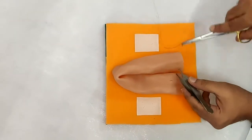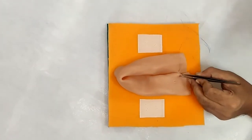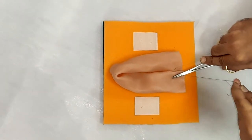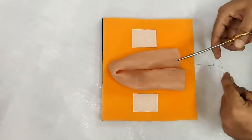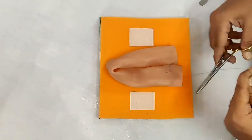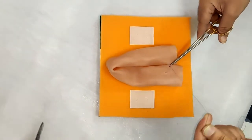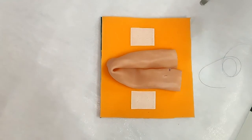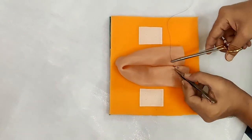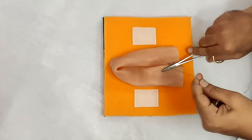Before taking any cuts on the bowel, the first thing is we will fix the two loops together by a simple stay suture, or what we can call a posterior layer of Lambert sutures. We can continue with these sutures for the desired length that we need. Ideally, a 5 to 6 cm length is more than enough for any side-to-side anastomosis.